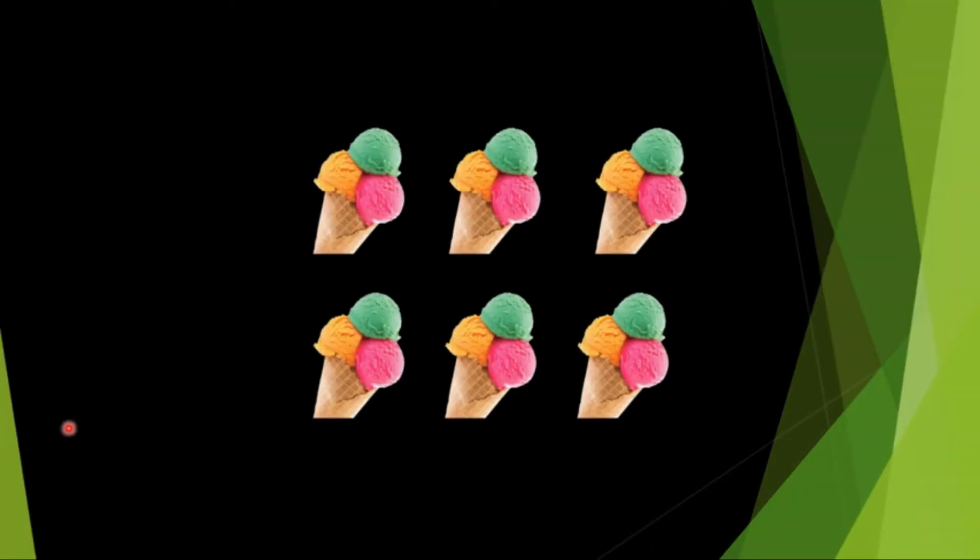Wow, yummy ice creams! How many ice creams are there? Let's count: 1, 2, 3, 4, 5, 6. How many ice creams are there? There are 6 ice creams.